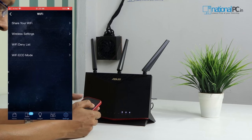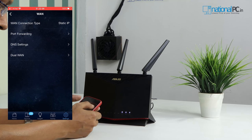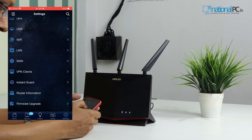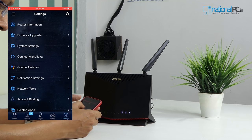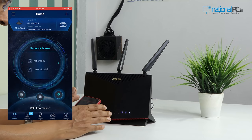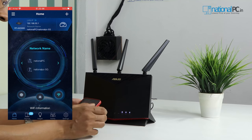There is also Wi-Fi signal configuration, LAN settings, and WAN configuration — we are currently using static IP, which you can set as per your internet connection type. There is also a dual WAN feature, which is software-based dual WAN in the router configuration. VPN client, router information, and firmware upgrade options are all available in this router app. It's a great device and great software if you choose the Asus router for your home or office network.